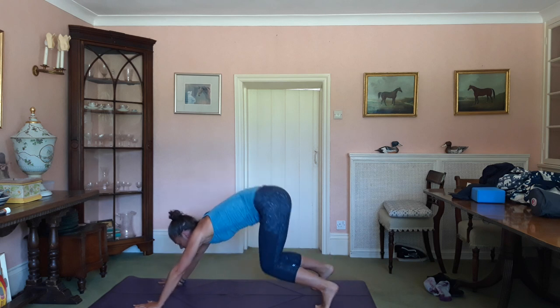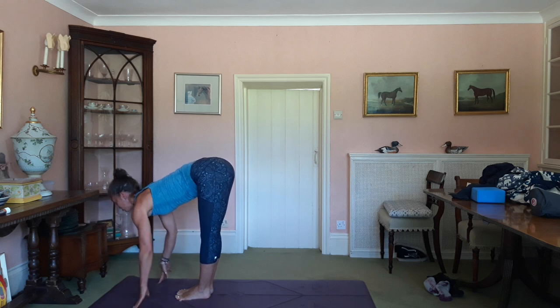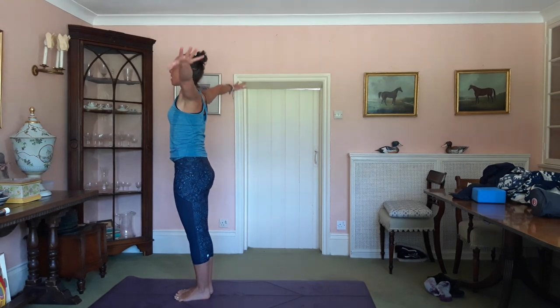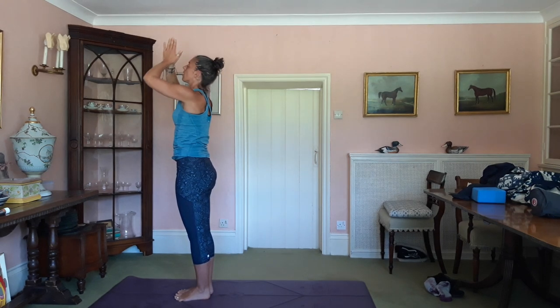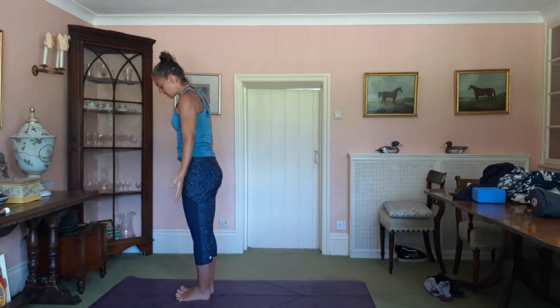Inhale, lift your hands, jump or step towards them. Lengthen. Exhale, fold. Inhale, rolling all the way up. Draw the prayer and release.